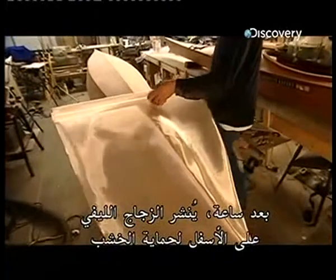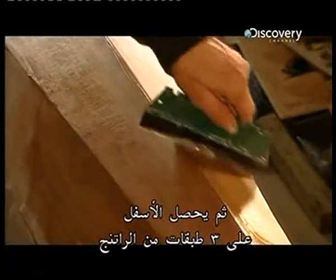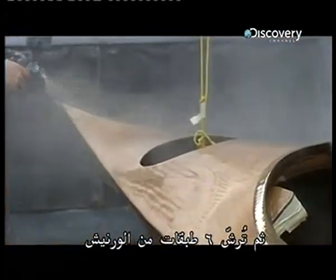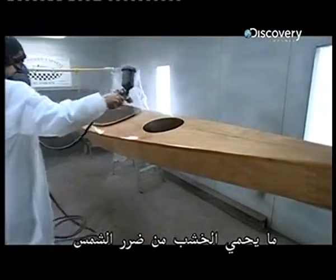An hour later, fiberglass is spread over the bottom to seal and protect the wood. The bottom then gets three coats of resin. Next, up to six coats of varnish are sprayed on depending on the type of finish the boat will have, protecting the wood from sun damage.